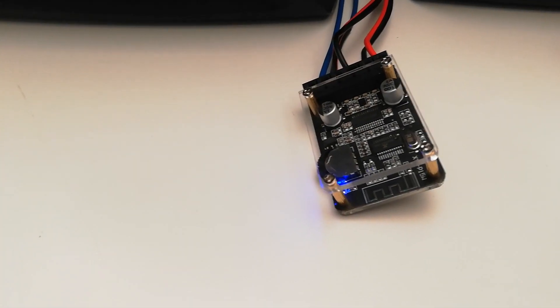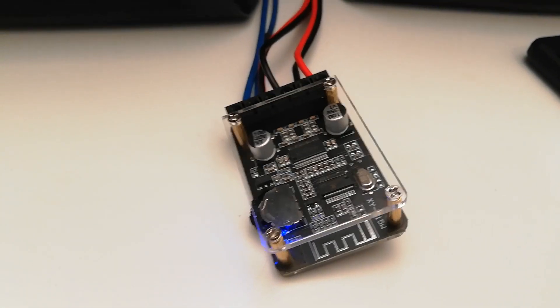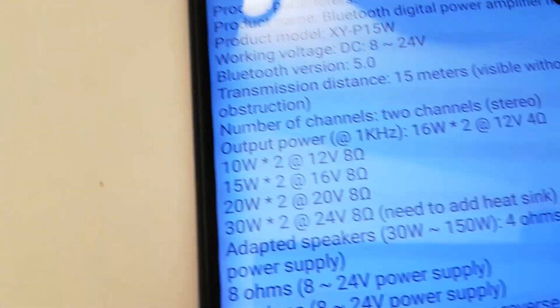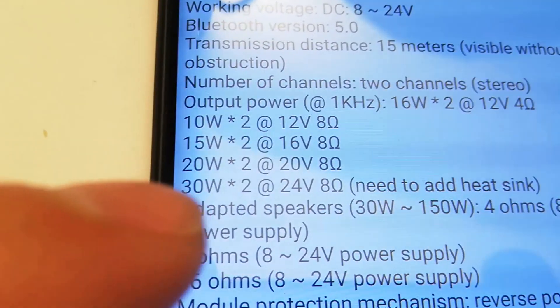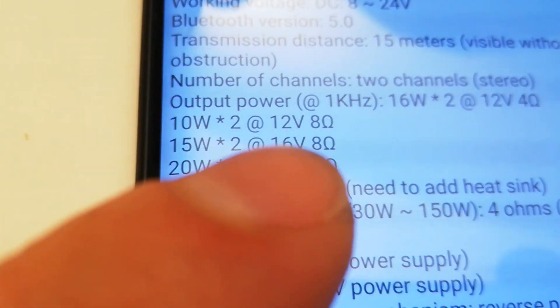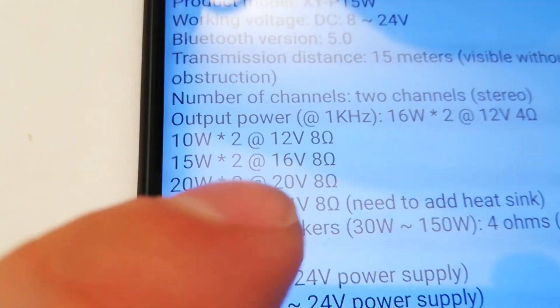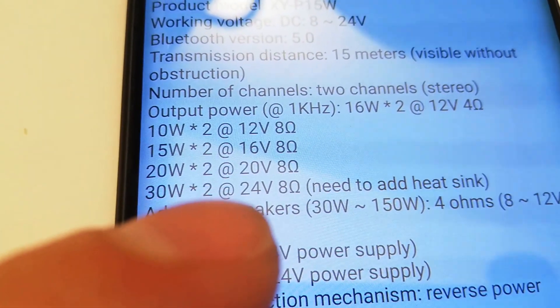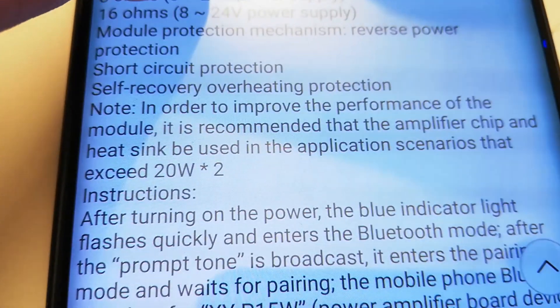Well, let me say a few words about this thing. Let me just check out the parameters described in the manual. This thing can produce up to 30W per channel on 24V at 8 Ohm speakers. At 12V on 8 Ohm load, it's 10W per channel; on 16V, 15W per channel; on 20V, 20W per channel; and on 24V, 30W per channel. From 20V to 24V, it needs heat sinks for better performance, as described here.